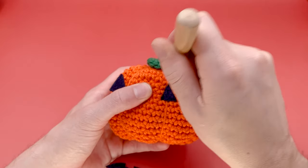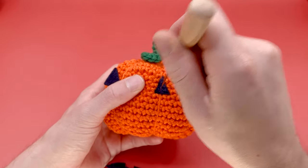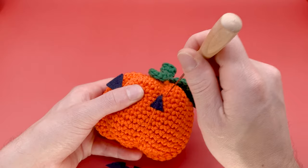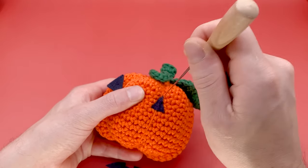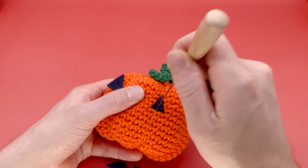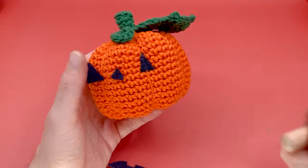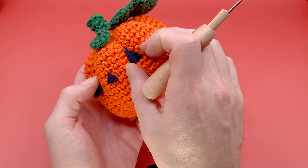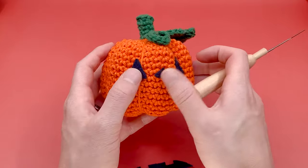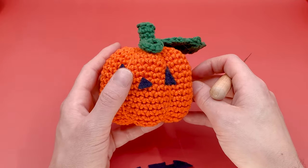I'm just going to go crazy with it and start poking it all over the place. The more you poke it, the more it's going to stay in the piece. The face kind of fell off, so we'll have to reposition everything. This is really important especially if you're making this on cotton — you really want to make sure it is in the stitches as much as possible so it doesn't come off. If you're doing this on something like wool, this part is going to be way easier because there are a lot more fibers for the felt to connect to. That's probably pretty good for one eye.